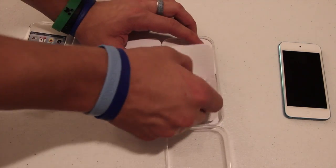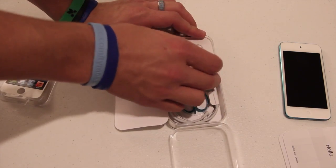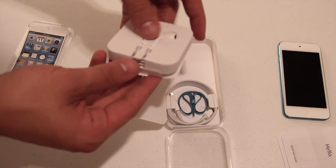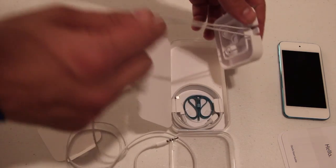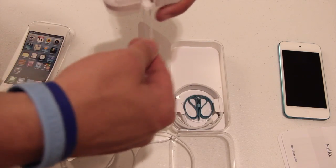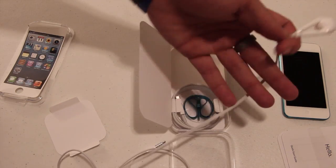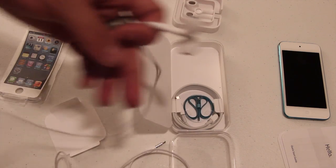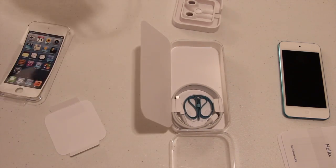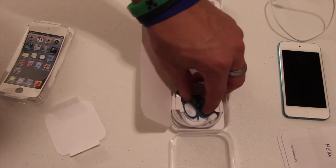In here we've got the little quick start guides. We've got the headphones, which — let me confirm this — the ones with the iPod Touch are not supposed to have a microphone, and apparently they don't. They don't have a switcher either. That's kind of weird that they didn't put the little button on there so you can change your songs. So if you want the button changer with the new Apple EarPods, you're going to have to go out and spend 30 bucks.